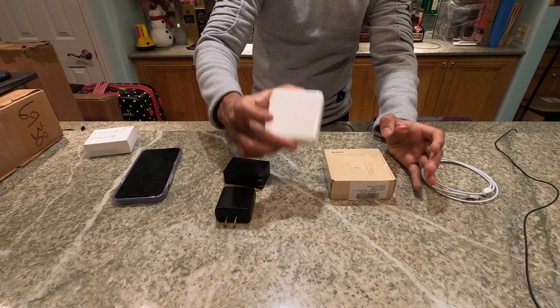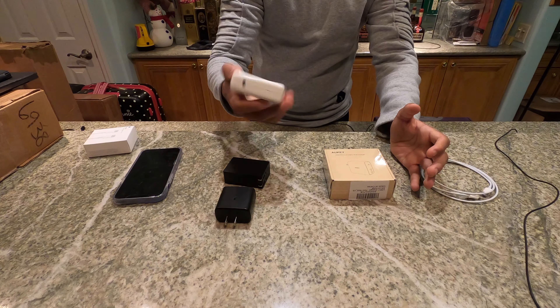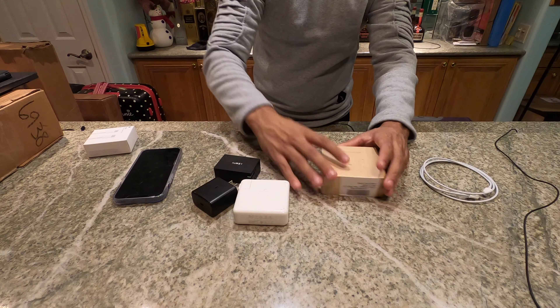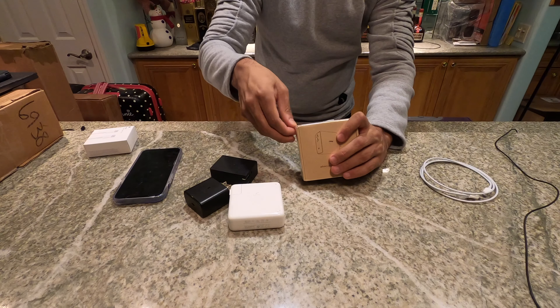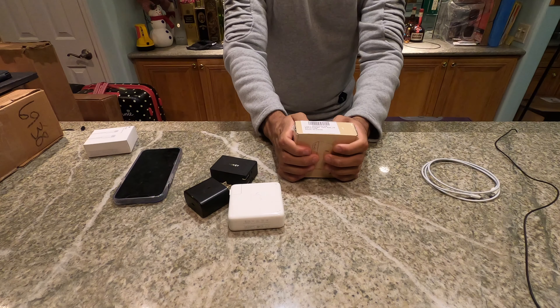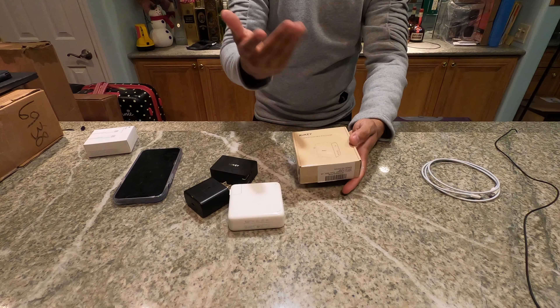I also have the MacBook Pro charger, the 87-Watt to be exact. I know Apple specced it up to 96-Watt, but I still have the 87-Watt. I also have the Samsung 45-Watt USB-C charger, so we're gonna take a look and see how they compare. This is what it comes in the box — pretty standard at this point. I just wish they had a little bit more color instead of the cardboard packaging.